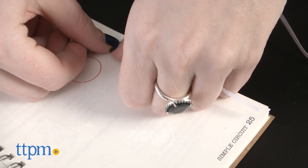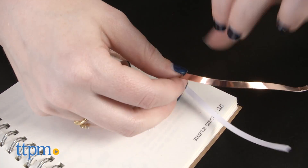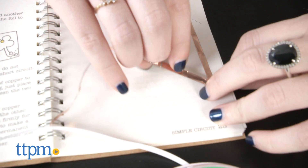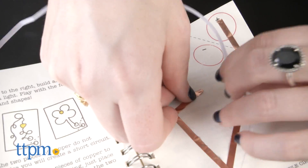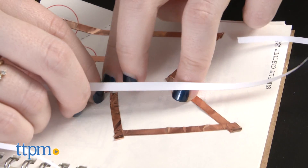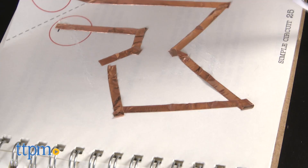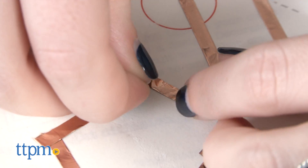Simply seeing your sketches light up is pretty cool in itself, but what we like is that ChibiTronics also helps kids expand their knowledge of how these currents work to create electricity, how light is diffused behind different types of paper, and more through crafting. This is a great way to introduce kids that might typically be more arts and crafts oriented to science and tech concepts in a way that is hands-on and creative.